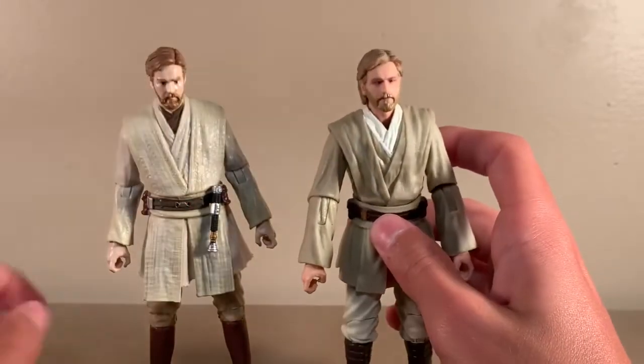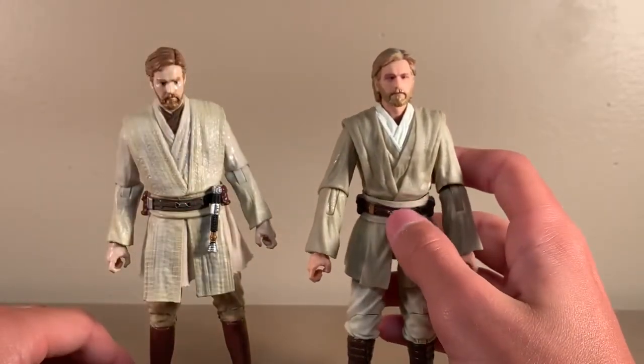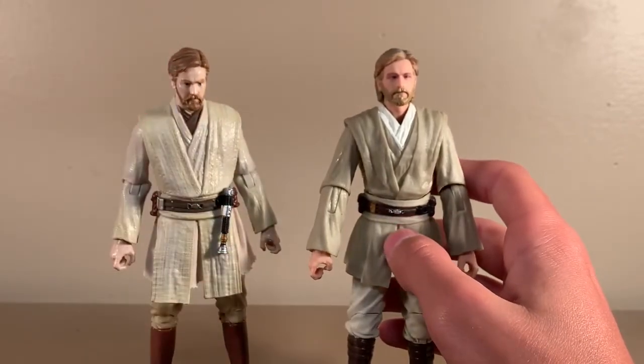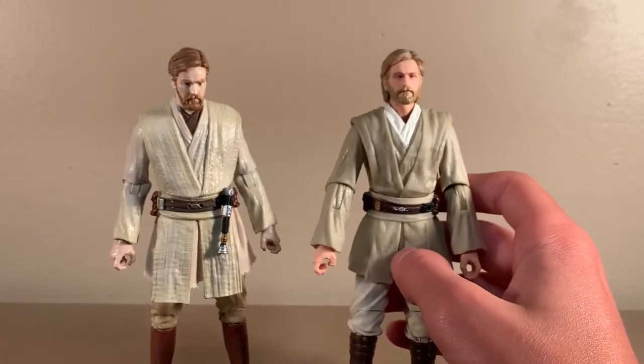Although there are none on his beard, the Episode 2 figure is much better than the Episode 3, because this figure was made in 2014, I believe — so that's a six-year-old figure.